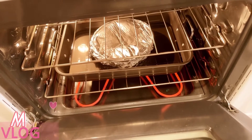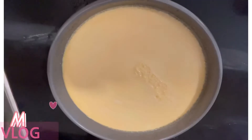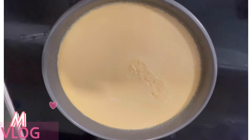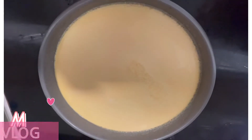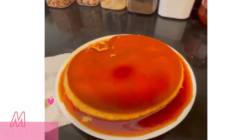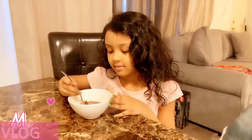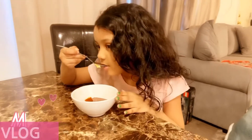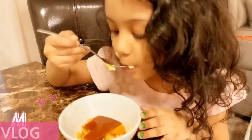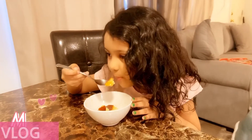So viewers, after 30 minutes we're gonna put it on the plate — it looks liquid but it's not. Here is our egg pudding. I'm gonna taste it. Yummy! It's good? You like it? Mhmm.